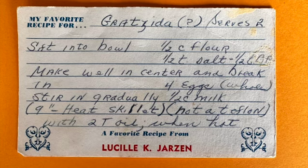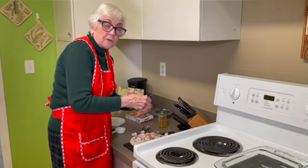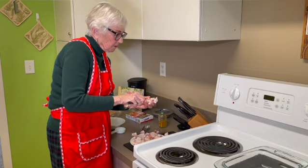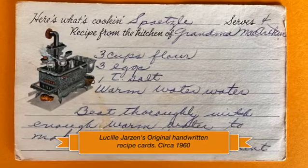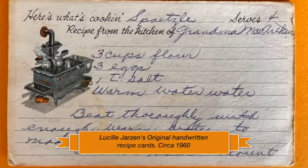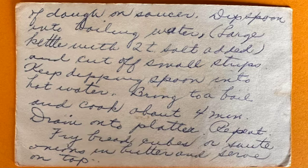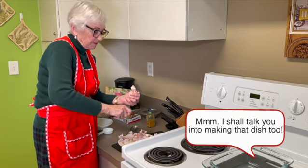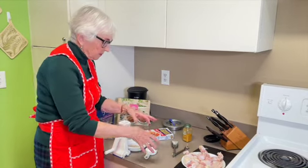Lucille also showed me how to make grotz, which is an egg dish you can have for breakfast. Another one is pork chops called Rosy Reds — it's made with tomato soup and it's really good. And there's a German dish called spetzels or spätzle — it's a noodle type made with flour, egg, and water. You put a little flour on a plate and cut off tiny little pieces of noodle and cook them in boiling water.